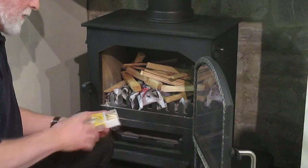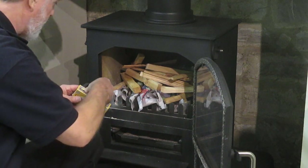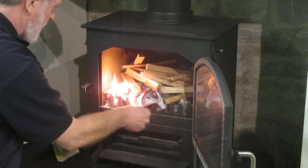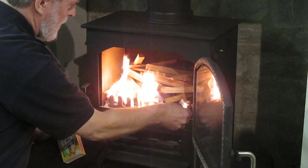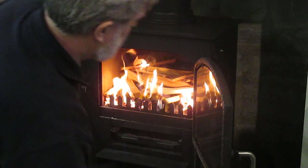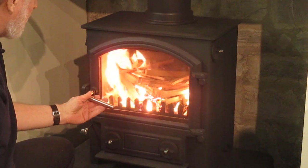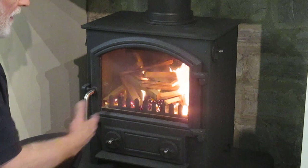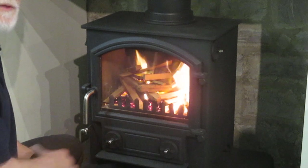We're going to light just the edge of that newspaper as we go across. Slowly close the door, and you'll see that the stove itself really takes care of itself. We're going to wait until the fire is established before we put on some smaller logs.